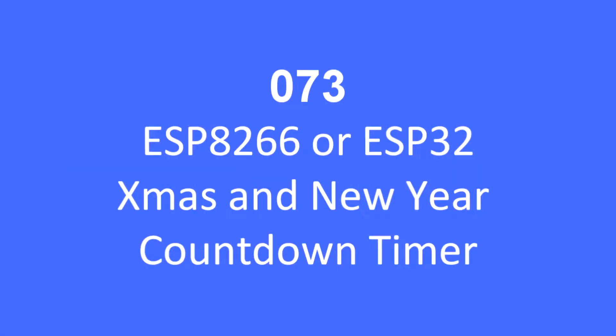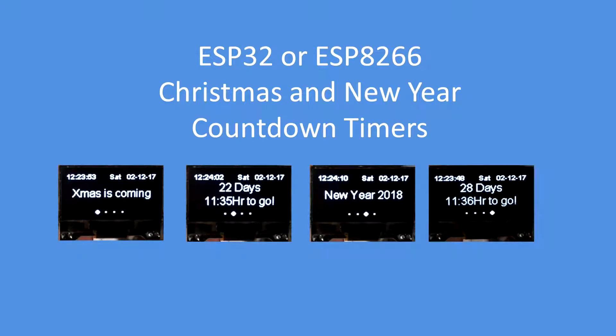Hello folks, as it's Christmas I thought I'd produce a little novelty project for the ESP8266 or the ESP32 — it's a Christmas and New Year countdown timer.